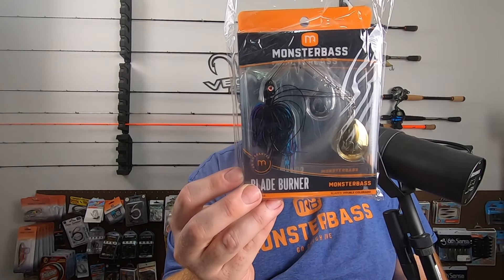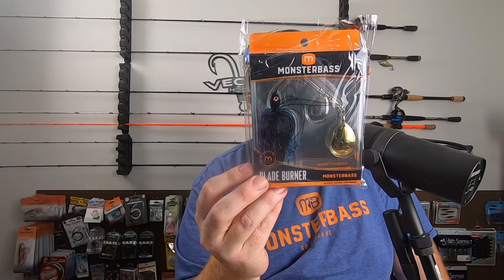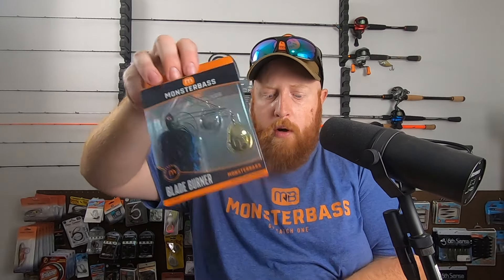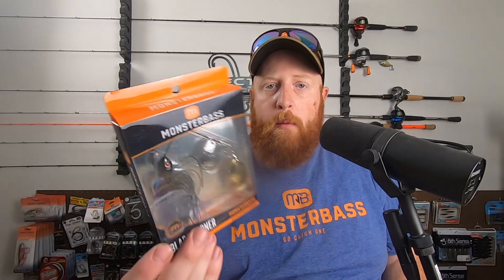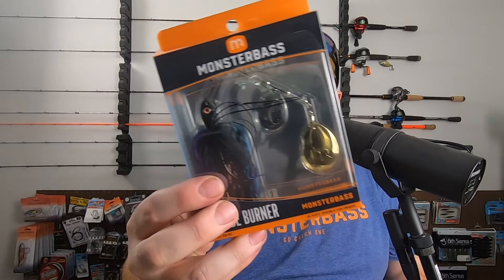Next up, another spinnerbait — and this is one I've actually already got and already gotten some catches on, which you guys will be seeing soon. This is the Bladeburner Spinnerbait from Monster Bass, Colorado version, 5/0 Mustad hook, 3/8 of an ounce. This is the new limited color Grape Ape. We're getting really close to 750 subscribers, so make sure you're hitting that subscribe button. We'll definitely be doing another giveaway when we hit 750 — you might see this one in there. It's got a gold and silver Colorado blade with a nice black, blue, and purple skirt.